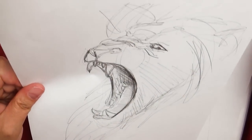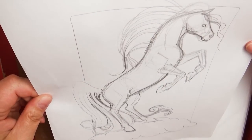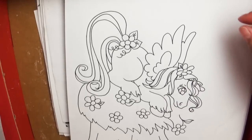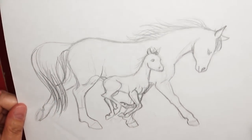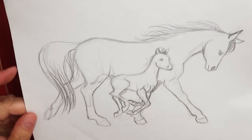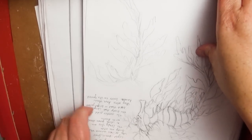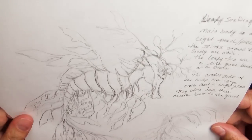A lion roaring like a lion. I can remember this one's much older — definitely over 10 years old. We're getting into some of the older pieces. See, this is another reason why it's great to keep old sketches, because some of these pieces can just be really inspiring to create finished pieces. Here's a piece I did studying a leafy sea dragon, which I think is the most awesome undersea creature. I love leafy sea dragons.